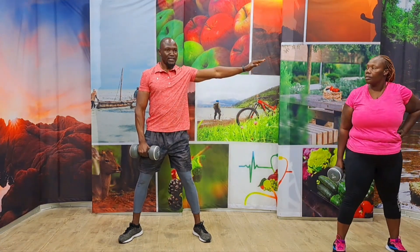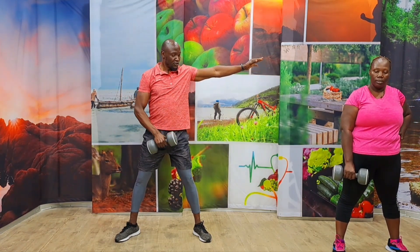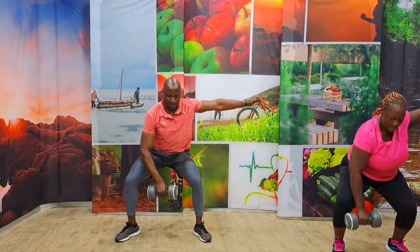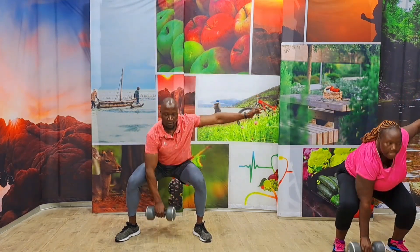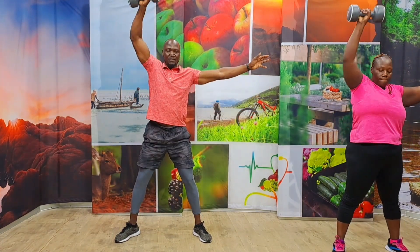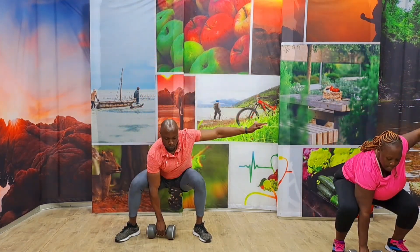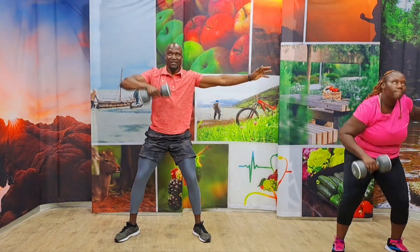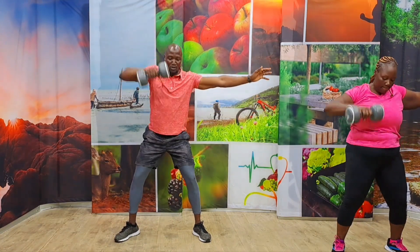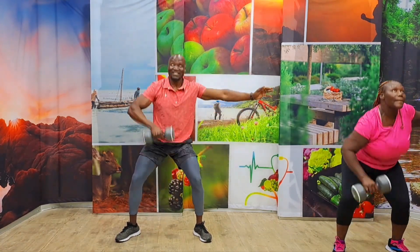Stay strong, because we're going to bring in some more agility. Remember — going all the way down, close to the body and up. Now you know the form. In three, two, one, let's take it. One, two, three, four, five, six, seven, eight, nine, ten. Keep going. One, two, three, four, five.